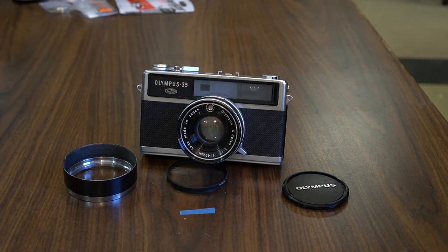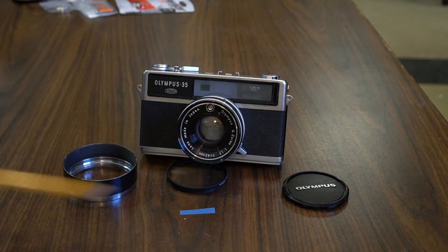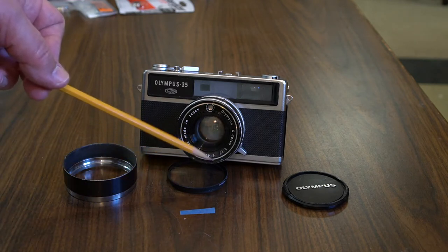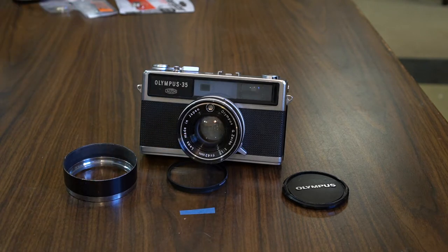This is a fixed lens 35mm rangefinder camera — that means you do not take the lens off. For its day it was very well spec'd, and even today it's very well spec'd. It's a G Zuiko Olympus 1.7 lens, 42mm focal length, with the f-stop going down to 1.7 — a relatively fast lens. The G Zuiko signifies seven elements, because G is the seventh letter in the alphabet. This lens has seven elements in five different groups.